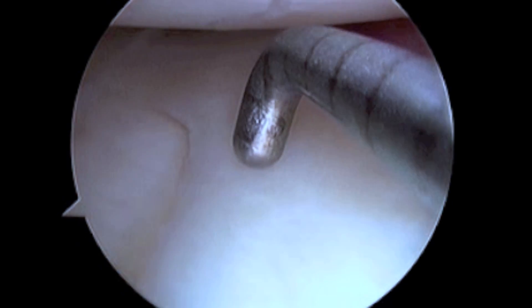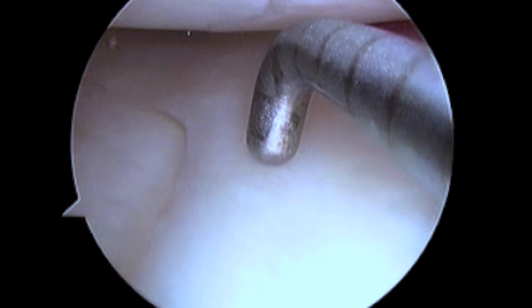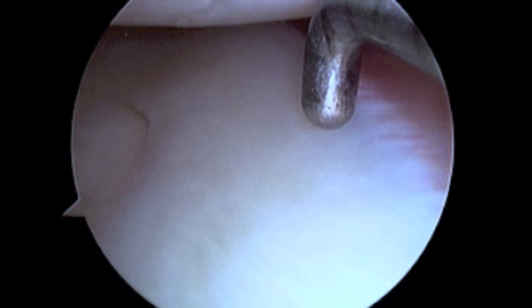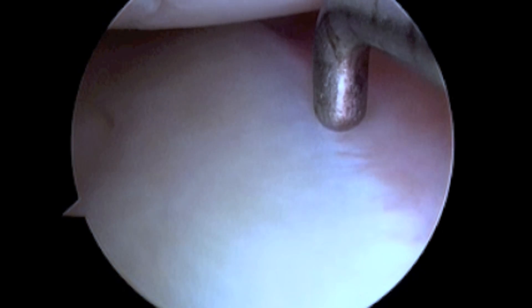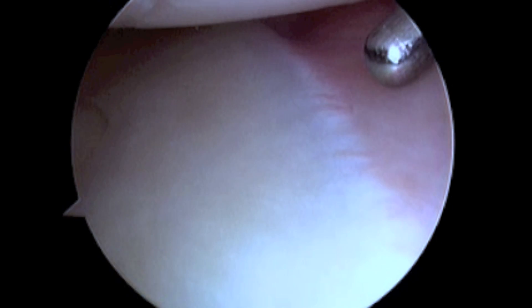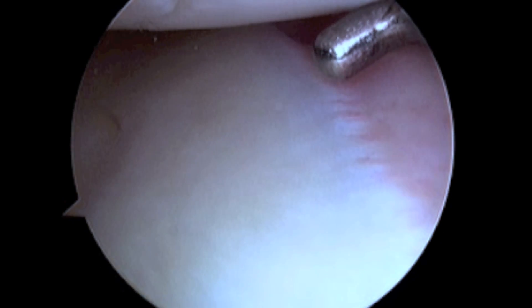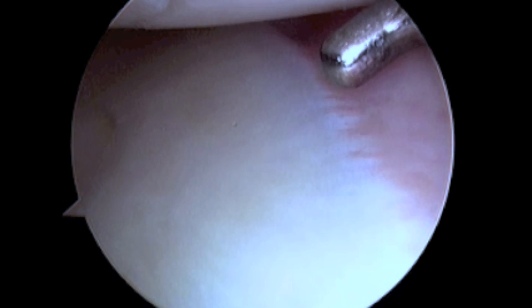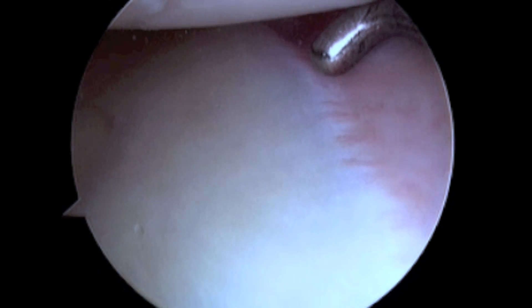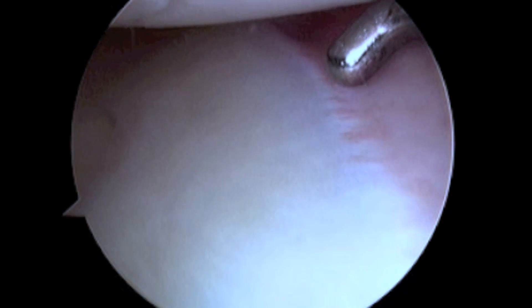As demonstrated in this healthy meniscus, the inner rim has a poor blood supply and a relatively low healing potential. The blood supply to the meniscus begins at the outer periphery as indicated here. Tears within three millimeters of the meniscocapsular junction have an adequate blood supply and an improved healing potential. Unfortunately, tears more than six millimeters from the peripheral blood supply are generally considered avascular and are not suitable for repair.